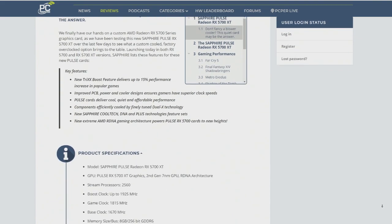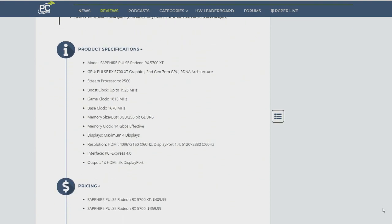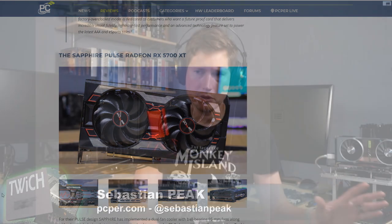It's kind of your average aftermarket dual-fan card. This is the Pulse series — it's kind of their budget-minded series. Sapphire has Nitro cards for their higher performance, a little bit better cooling, higher overclocks out of the box. This is a slight factory overclock.